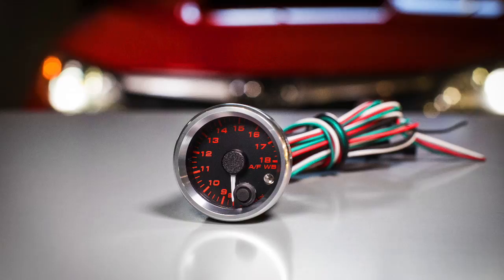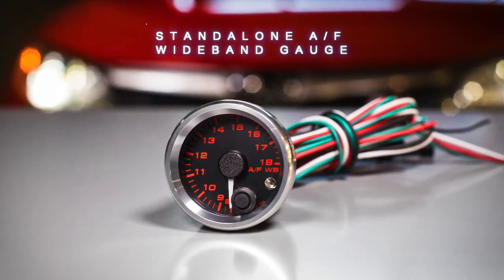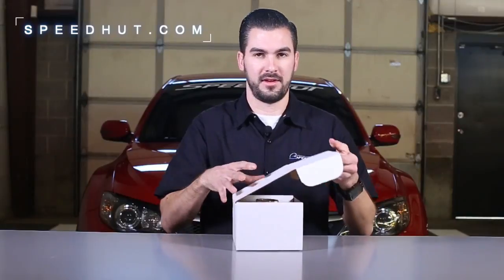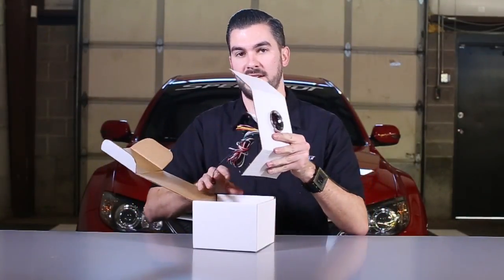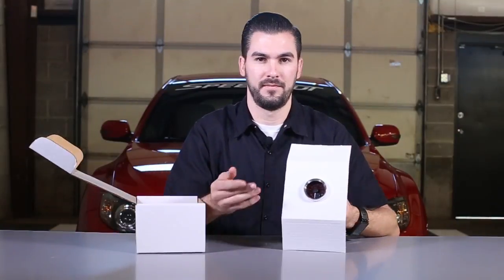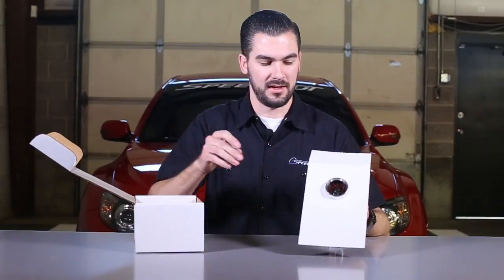Hey guys, Johnny here with Speedhut. Today we're going to do an unboxing video of our new standalone air fuel wideband gauge. I've already gone on our website, gone through the customizer, and added an STI logo to match my car and picked out the colors that would match my gauge cluster the best.